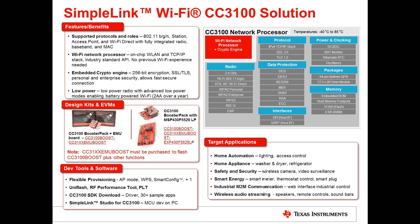TI offers flexible provisioning options — provisioning being the way for your CC3100 to connect to an access point. You can configure it via AP mode, WPS, or TI's proprietary SmartConfig, among other options. TI also provides tools to flash the device and check RF performance, plus multiple sample applications in the SDK that you can download for the CC3100.